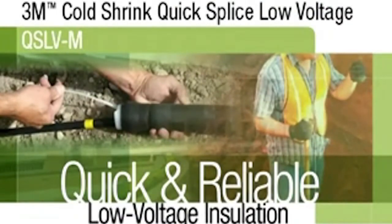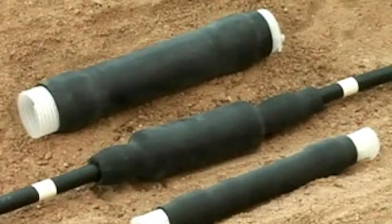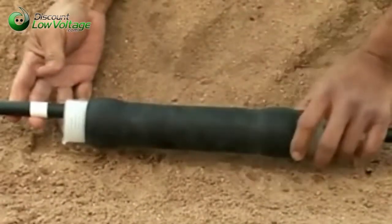3M Brand Cold Shrink Quick Splice Low Voltage QSLV-M is designed as primary electrical insulation for solid dielectric insulated wire and cable splices rated up to 1,000 volts. It can be used for direct bury or submersible applications and is designed for secondary splices, either copper or aluminum. Sizes may vary slightly from aluminum to copper.